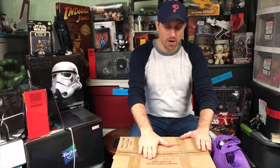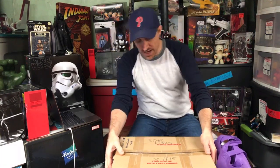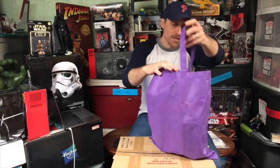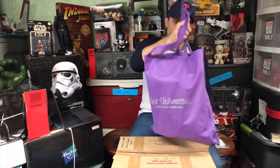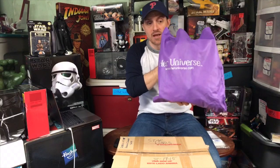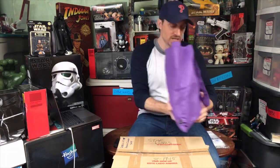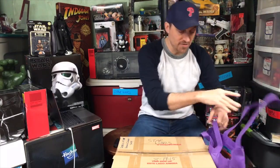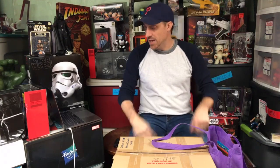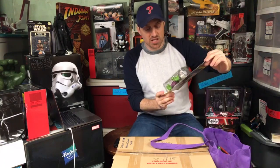Today we have two items: one box from August 2015, taped up with handles — a Lowe's box right here — and a purple bag. I bought a Her Universe tank top set for my wife at Comic-Con one year, and the items in this bag have been in there ever since. We'll start with the bag and then move on to the box, which does say Star Wars on it.